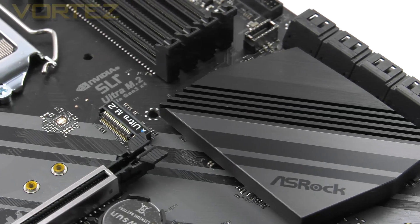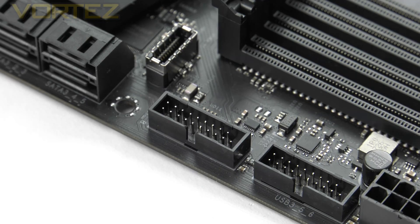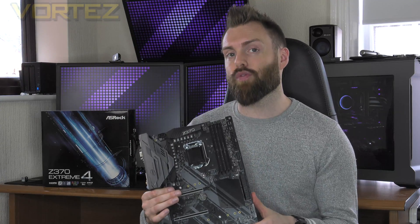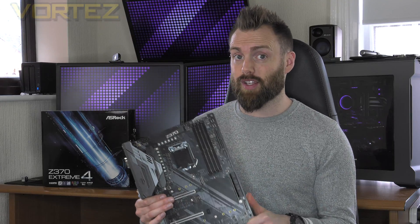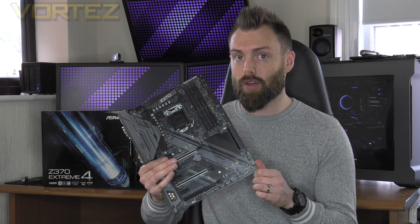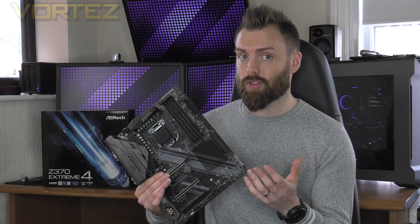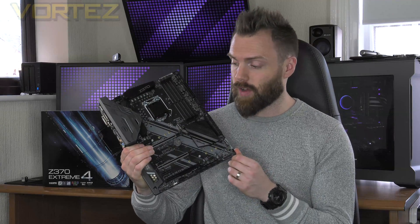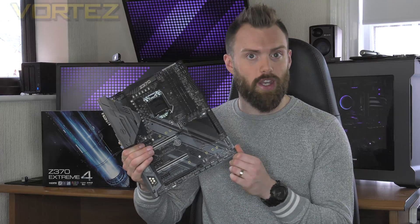Right across this board we have a decent selection of features, including dual USB 3 headers as well as a USB 3.1 header. The price of this board means you can pick it up for $150 in the UK and $180 in the US, which is very good pricing because the other boards we've looked at offer the same type of features and yet they're costing up to 30% more. So we could have an absolute bargain on our hands here today, so let's check it out.